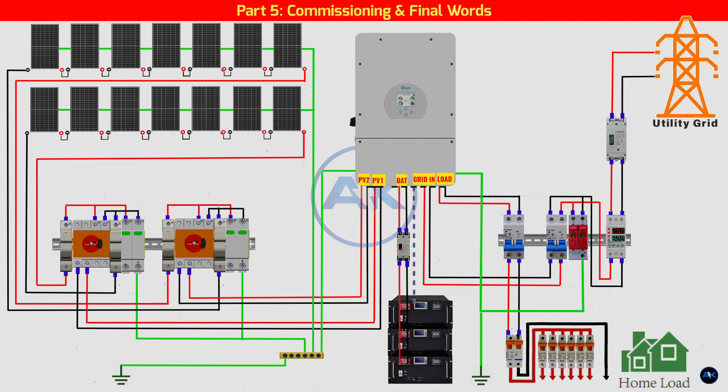Part 5: Commissioning and Final Words. With all wiring complete and checked, it's time to power up. Remember the sequence: turn on the battery breaker, turn on the DC isolator for the solar panels, power on the inverter and wait for it to boot up, then finally turn on the AC breakers for the grid and the load. Congratulations — you've just built a professional-grade, safe, and powerful 8 kilowatt hybrid solar system.